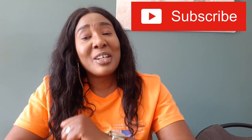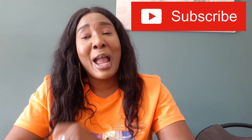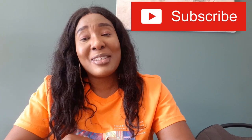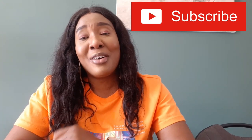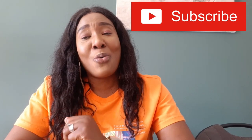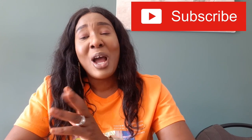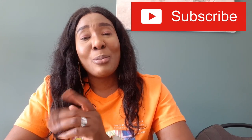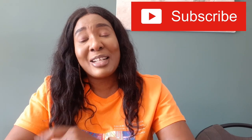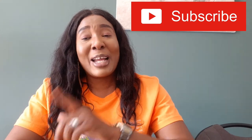In today's video I'll be sharing with you a very nice lotion that you can use on your skin, and this lotion is for all my amazing beautiful caramel skin girls. Yes, if you are caramel, if you're brown, if you're chocolate, if you're dark, this product is for you. Make sure you watch this video to the end because I will also be giving you some tips to clear away your dark spots from your face.